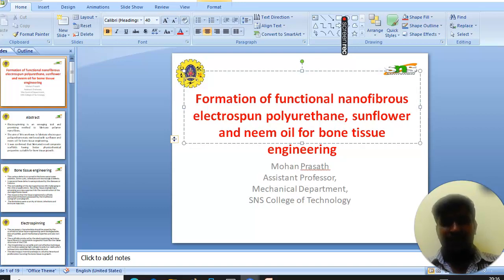Hi, good morning. Now I am going to take a seminar on one of the case studies titled 'Fabrication of Functional Nanofiber Membranes with Polyurethane, Sunflower, and Neem Oil for Bone Tissue Engineering.'